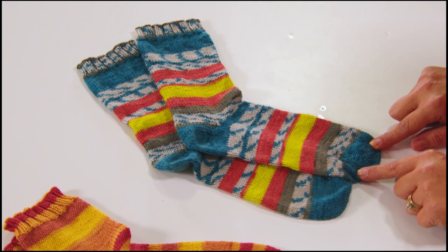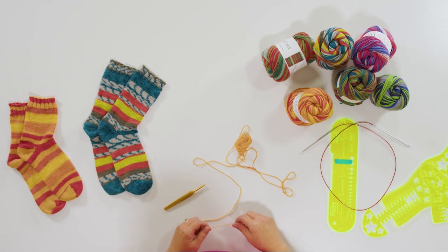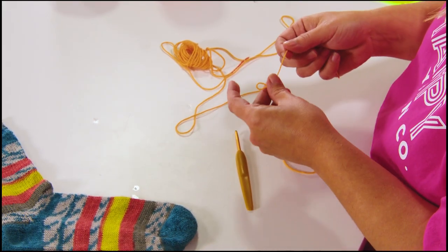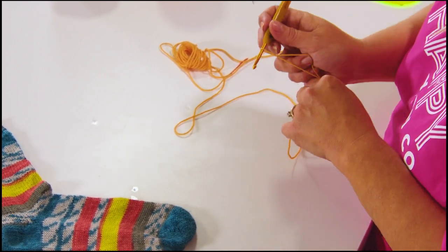For this toe, we're going to use a technique called a provisional cast on. This is going to create a cup right down here. Before we even get started knitting in the round, we're going to knit flat back and forth and build up a cup — there's no seaming, it's kind of a little magic trick. First thing you're going to need is a crochet hook and some scrap yarn. We're going to start out by making a crochet chain, beginning with a slip knot.